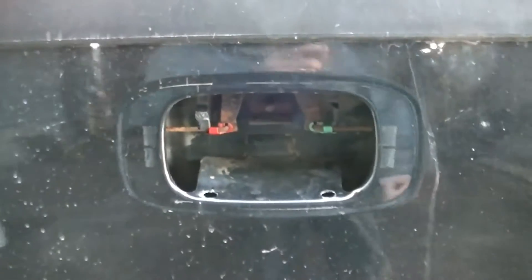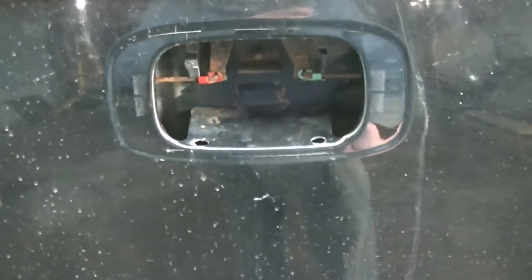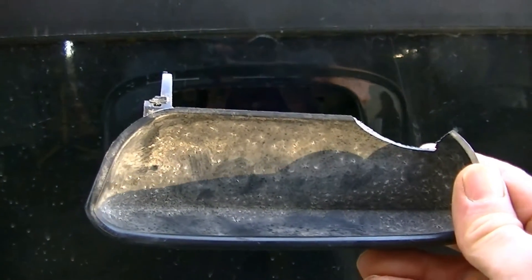This is what I get for razzing my son yesterday. He said he couldn't get my tailgate open and I said, so where's your muscle? Well, there's his muscle right there. I guess I shouldn't have been such a smart ass and asked him where his muscle was because he showed me where it was. I guess I gotta get a new one of those.